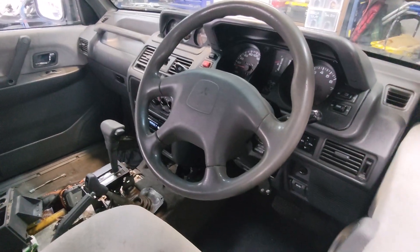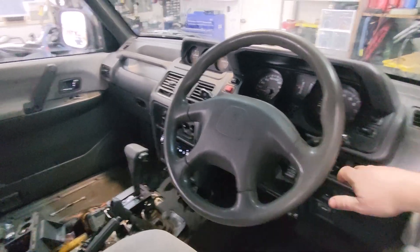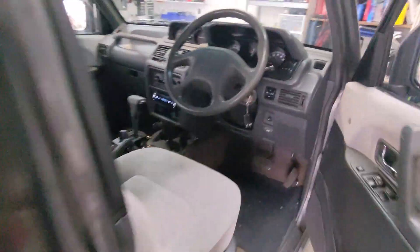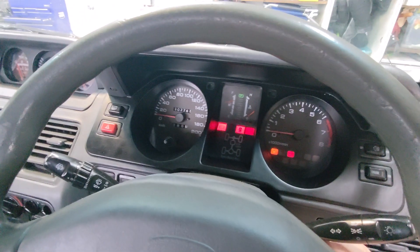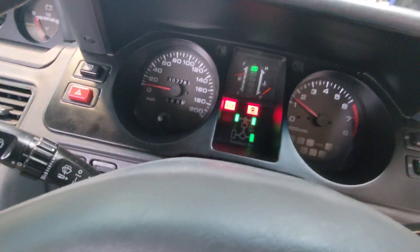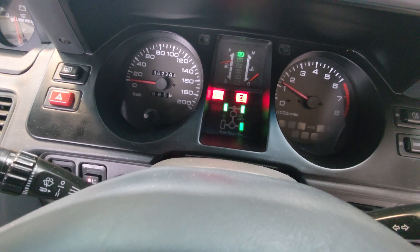All right, good morning. I'm going to show you what I think is some more evidence of this transfer case behaviour. So we've got the car in two-wheel drive — it's in park, start her up. Light's flashing. It will go solid and I'll put it back to two-wheel drive, but it'll stay flashing.